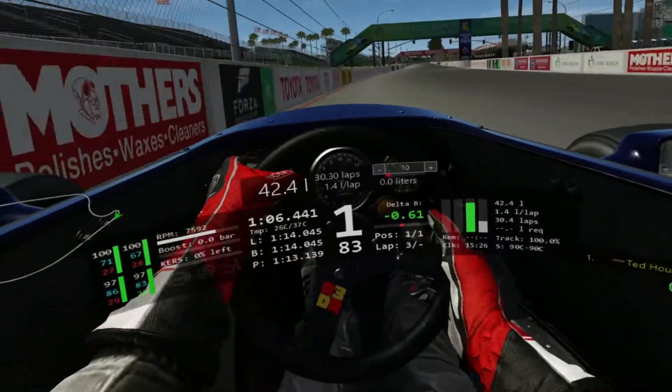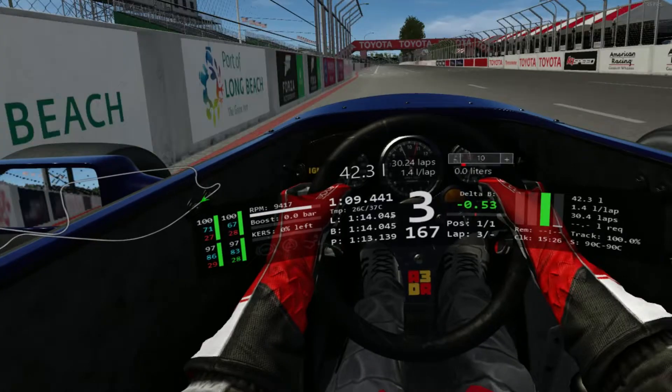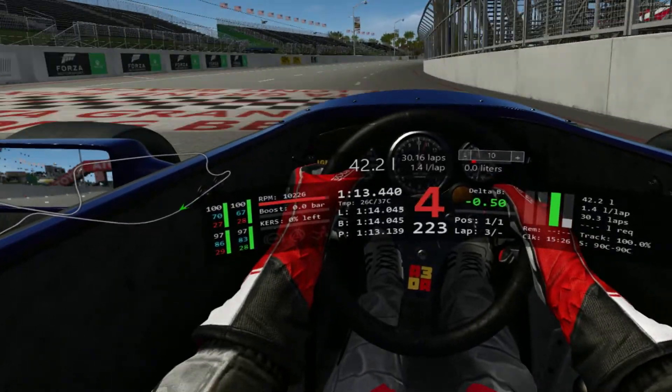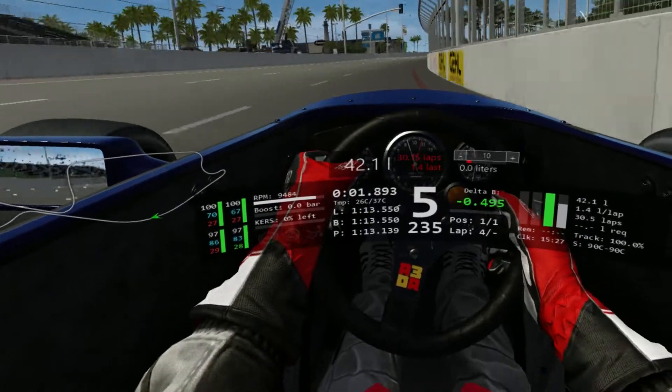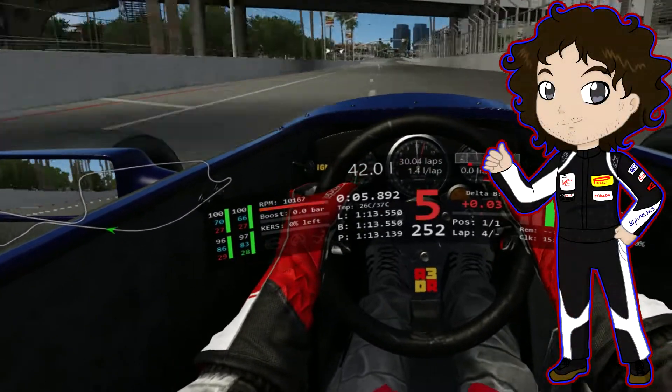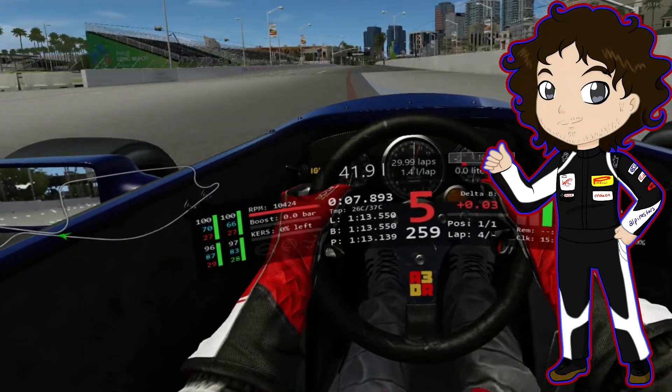It's quite a short and decently simple lap considering all the 90-degree left and right hand corners. However, the bumps make the car incredibly difficult to handle around the circuit. If you'd like to see highlights of the racing, please check out the Historic Racing League YouTube channel, which I will link here in the end card. Have a good day.